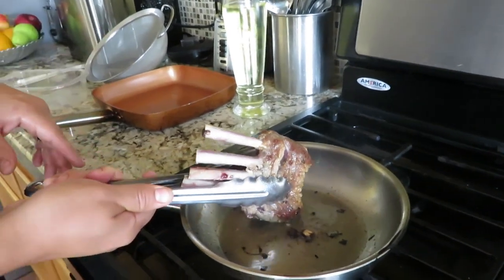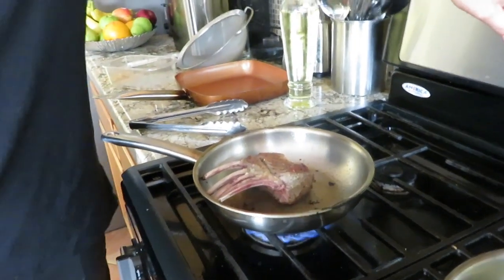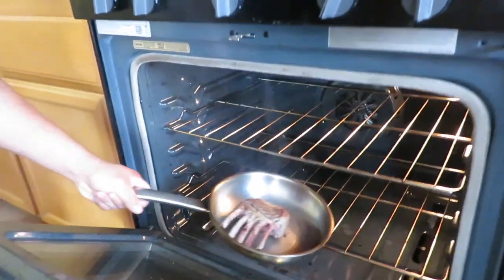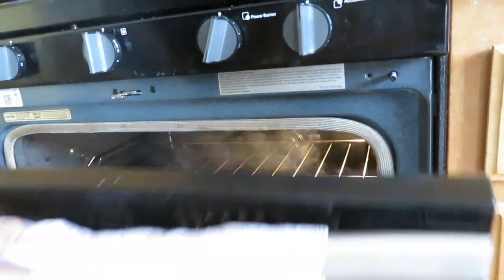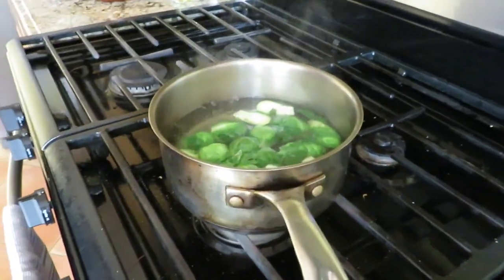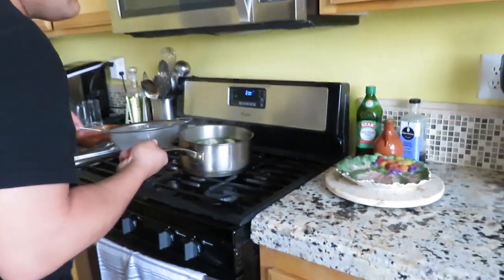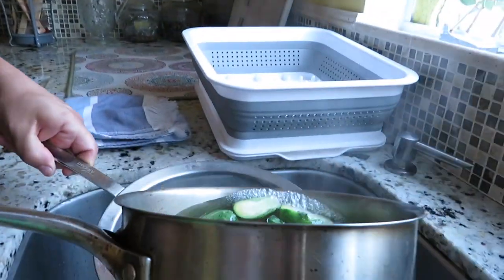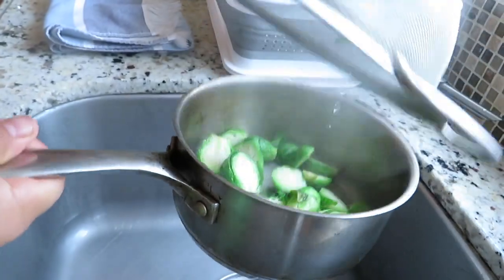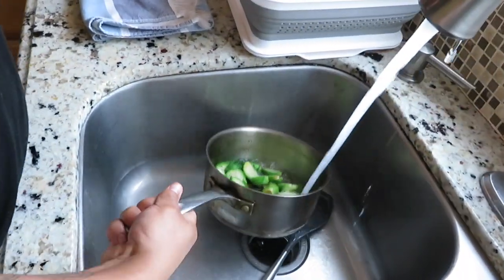Lamb can be a little tricky. If you're starting off with lamb, set your oven at 200 degrees and put it in there for about 15 minutes for a perfect medium — put it in the middle. Now our Brussels sprouts are pretty much ready to go. Usually you'd dump them in ice water, but since I don't have ice right now I'm just going to run some cold water through them to stop the cooking.